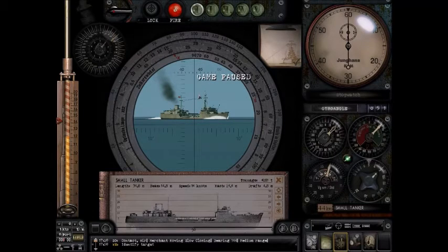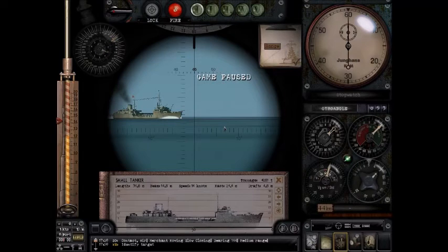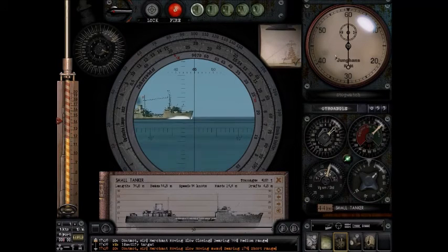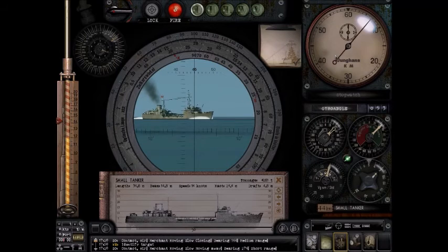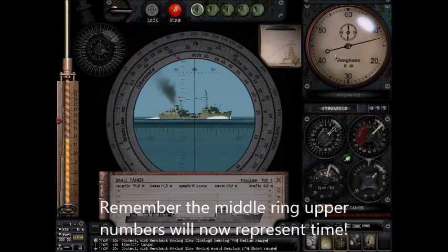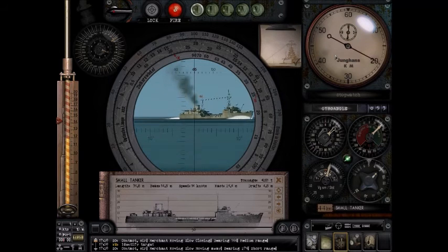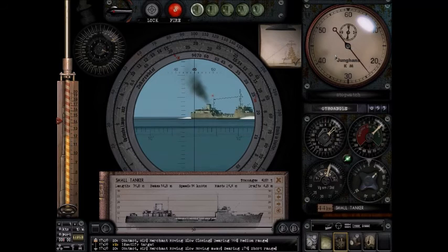Here's the bonus part — we're going to calculate speed. Just as you can do it manually, you can also use the RAOBF wheel. When the ship's bow touches the vertical line, start the clock; when the stern passes it, stop the clock. I stopped the clock — it's about 25 seconds.